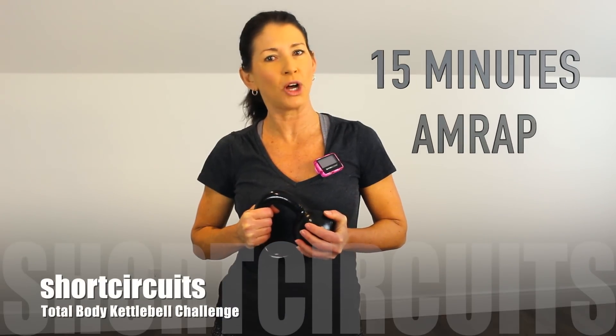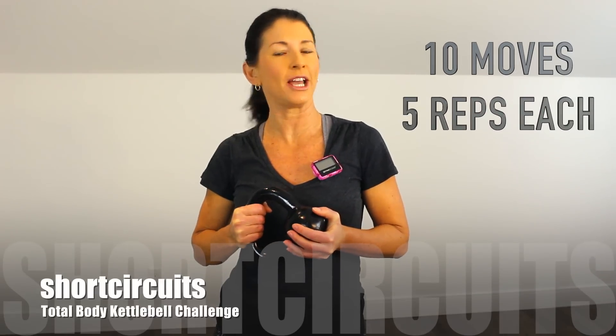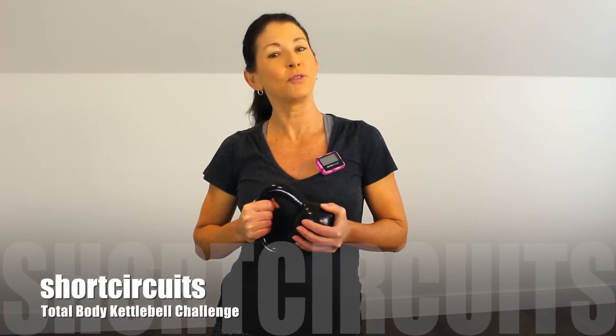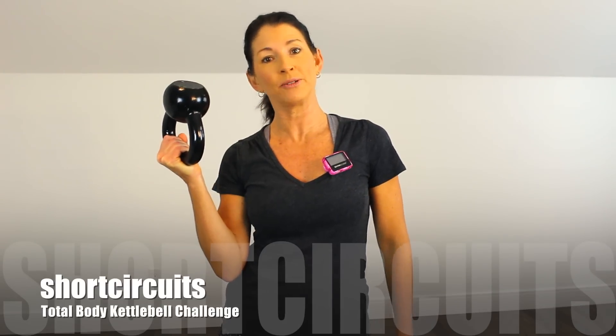This is a 15-minute total body kettlebell workout. 10 super cool moves, 5 reps of each, as many rounds as possible. Before we start, I'm going to go through all 10 moves so you can decide how much weight you want to use. I'm using a 10-pound kettlebell today. Welcome to Short Circuits — make sure you're warmed up, and let's get sweaty.